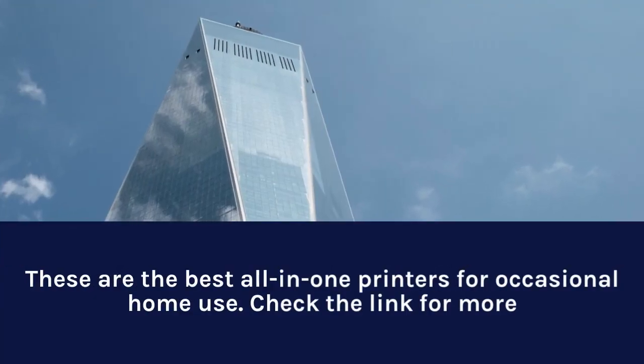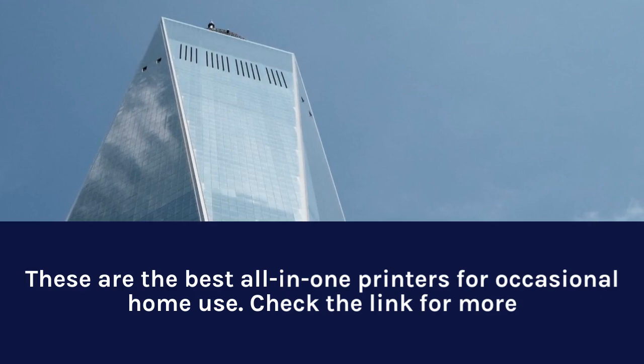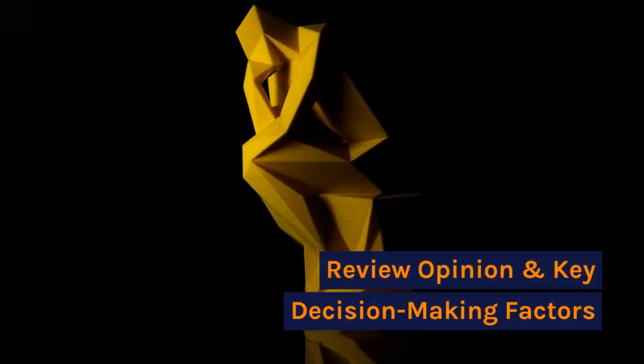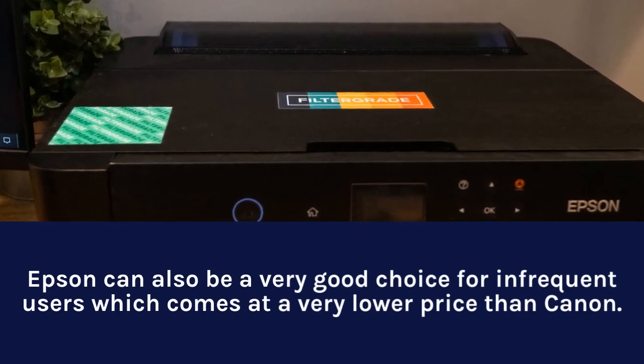These are the best all-in-one printers for occasional home use. Epson can also be a very good choice for infrequent users, which comes at a very lower price than Canon.